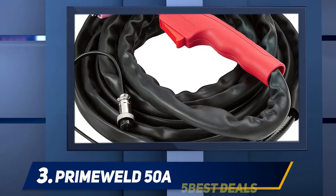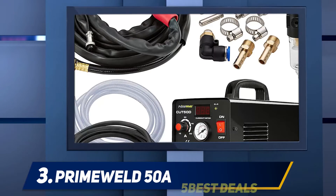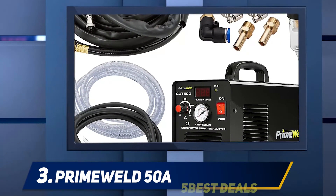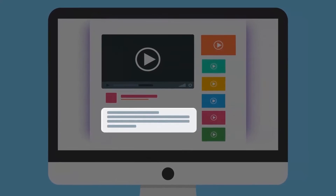However, we do like the 14-foot torch lead it comes with. There is no drag technology, but the non-touch start is a good alternative to keep the nozzle clean. The standoff is better than the Lotos 50A plasma cutter. For more information and price, check out the product links in the description.